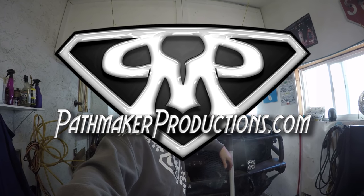What up guys, Brady from Bathmaker Productions, out in the speed shop today. It's a good day in the shop because I finally got myself my knuckles. I've been waiting on a guy for months, but it was all worth it.